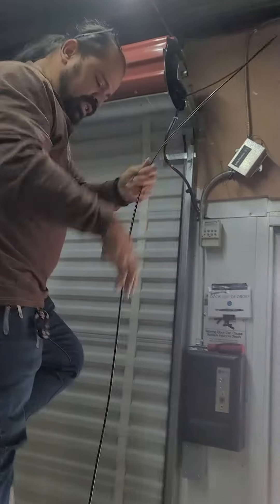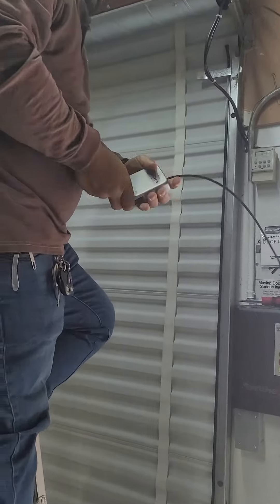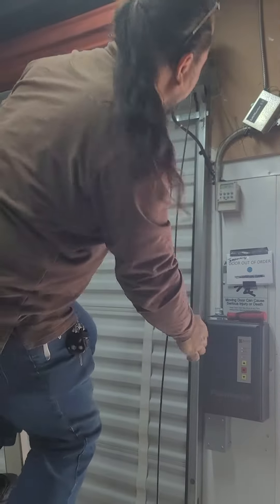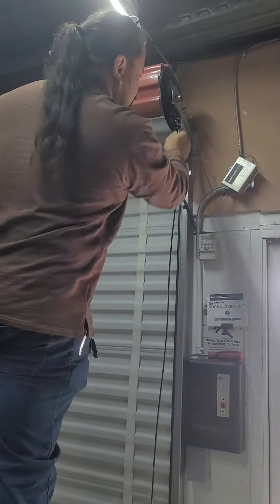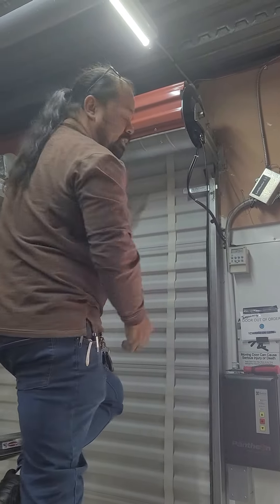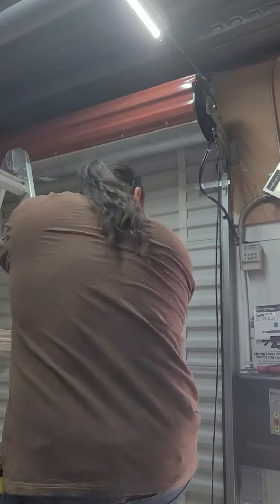I'm going to switch it over to auto. Light is still on. Making sure that's in. I still have to do that to set it, so I can go back to auto.